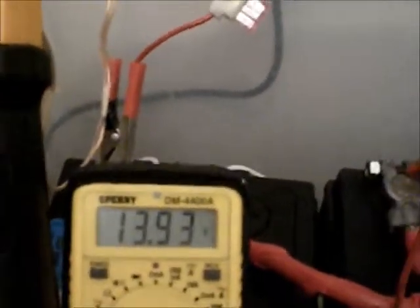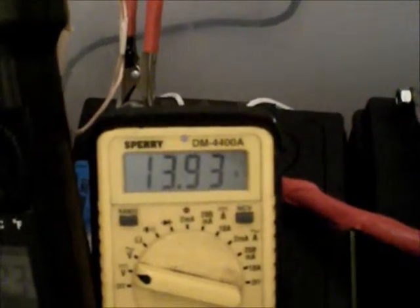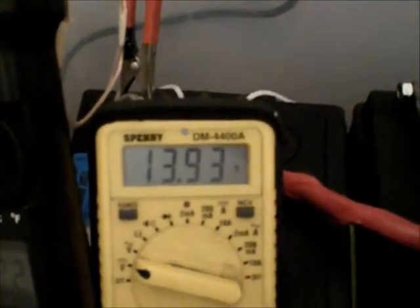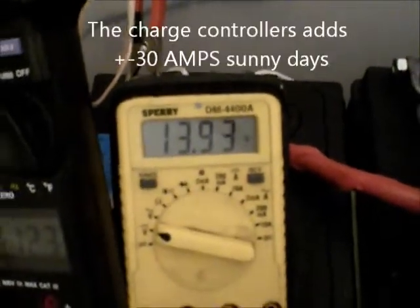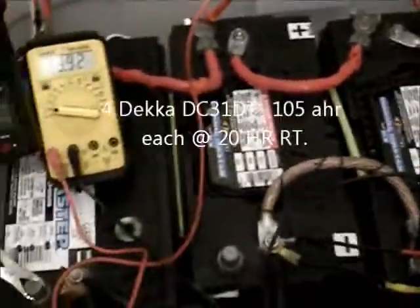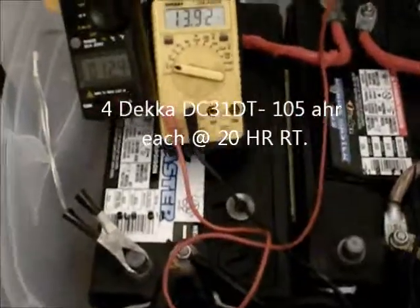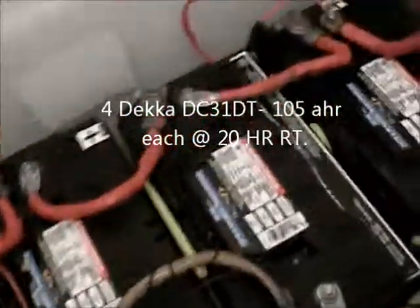I went down to 11. And there's the batteries — 1393. So they're maintaining, and depending on the level of the sun, they actually increase. So once these are fully charged, they can take care of running my house all day. Those are Fordeca DC-31DTs, 105 amp hours apiece.